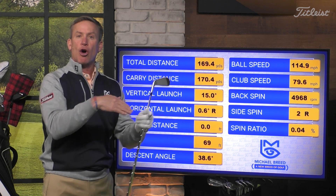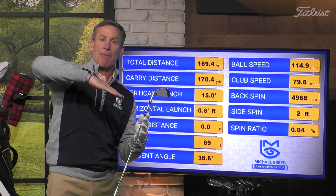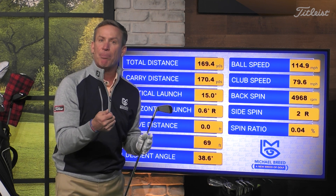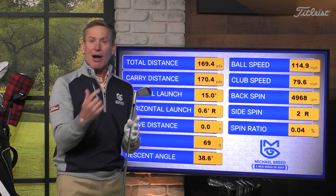Now, the ball will launch a little bit lower because of that slope. But what I got was the ball first - I didn't hit the ground and then the ball. That's going to improve your swing.